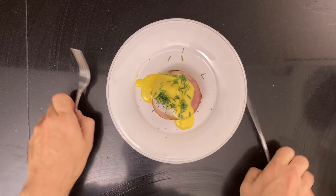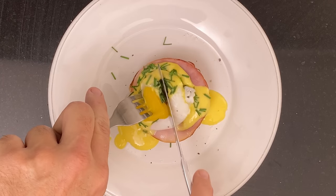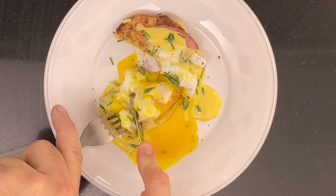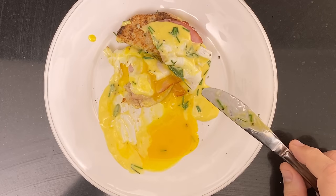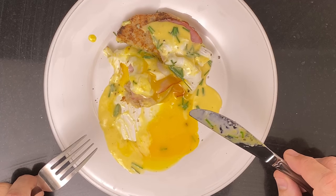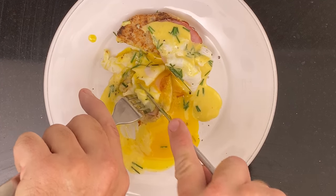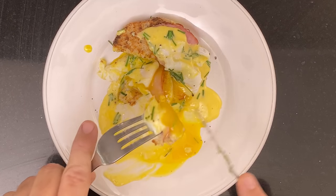And now it's time for some yolk porn. Toasted muffin, gooey egg, and a sauce with a ridiculous amount of butter — what's not to love? You can easily freeze these and let them defrost in the fridge for about 12 hours.